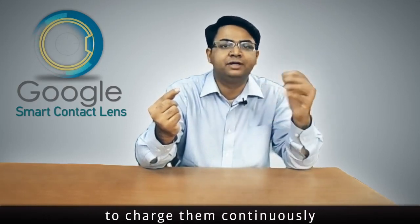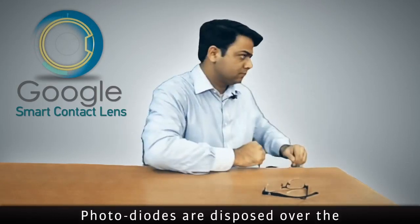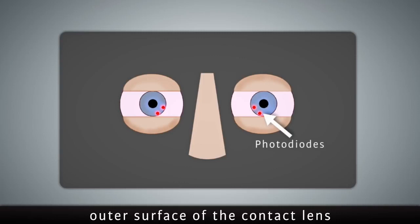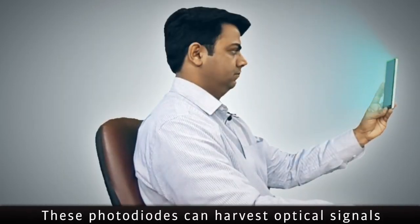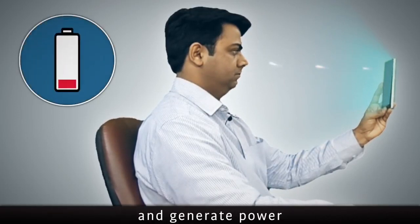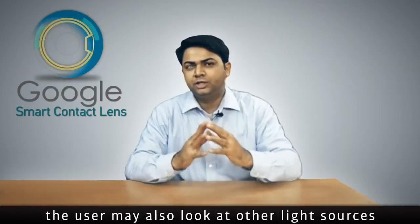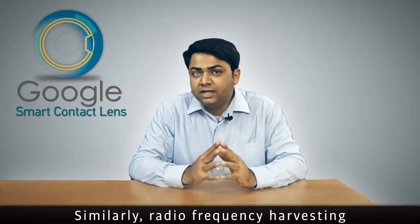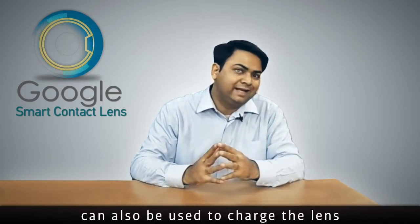One key technological challenge with these lenses is related to charging them, and Google has developed some very cool techniques to charge them continuously. Photodiodes disposed over the outer surface of the contact lens can harvest optical signals emitted from a smartphone and generate power from those signals. The user may also look at other light sources like a tube light. Similarly, radio frequency harvesting can also be used to charge the lens.